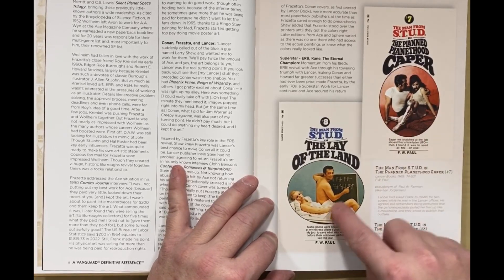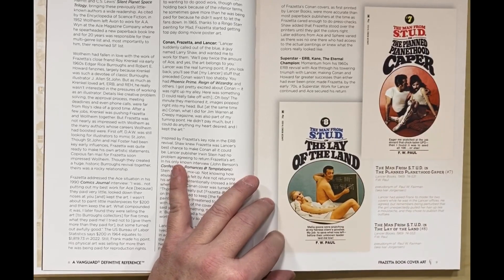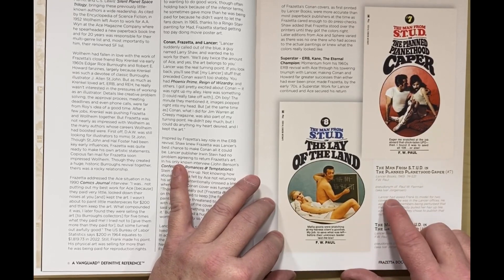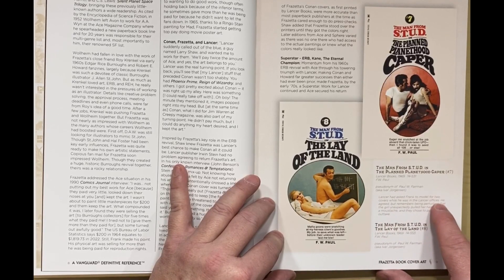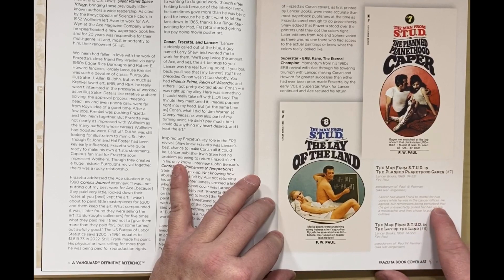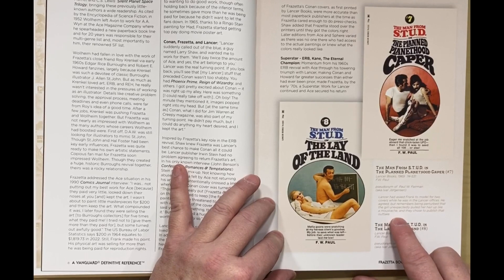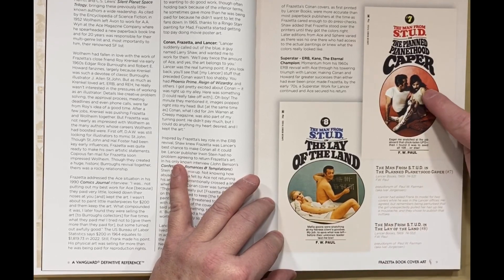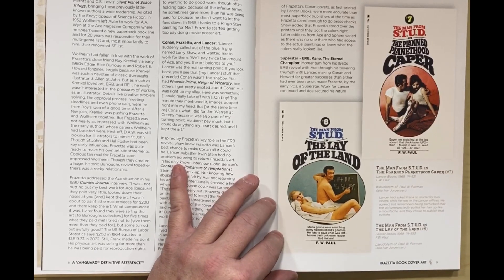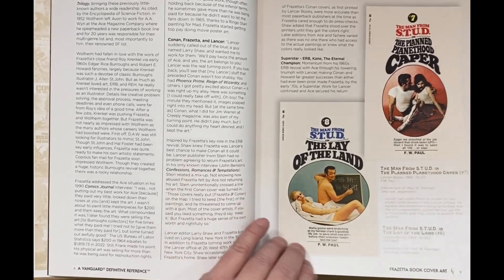Obviously, he did not paint these covers — these are photo covers. That's Frazetta posing for these covers. Lancer, the publisher, had asked Frank to model for two covers while he was still in the Lancer offices. He agreed, but remembers being perturbed that the girl unexpectedly pulled her hair up like a mustache, and they chose to publish that outtake. So the girl has her hair up as though she's got a mustache. That is pretty weird.